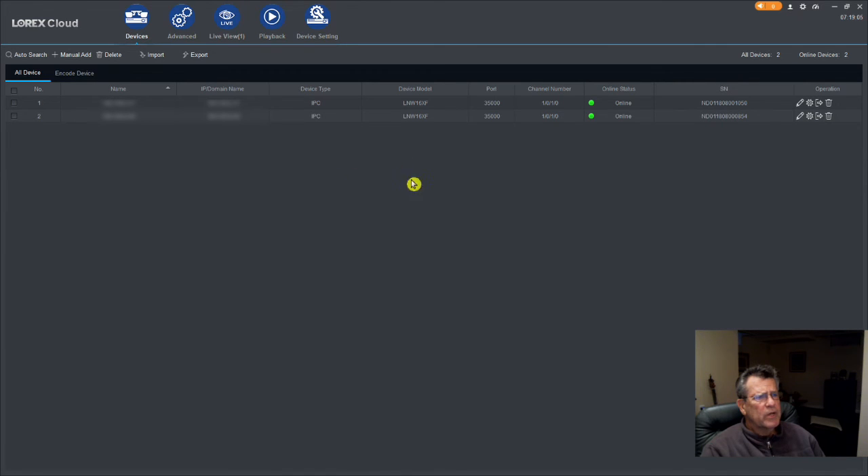When you see those cameras showing up on the screen, it gives you the opportunity to log into them. As you can see, I have two cameras and they're both online. You put in your username and password and then you log into them.